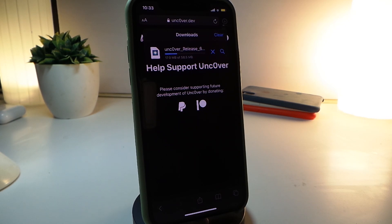Tap on it and just wait a little bit until the download is complete. As I told you guys, these are really easy steps to update your jailbreak using AltStore, and you don't need a computer.